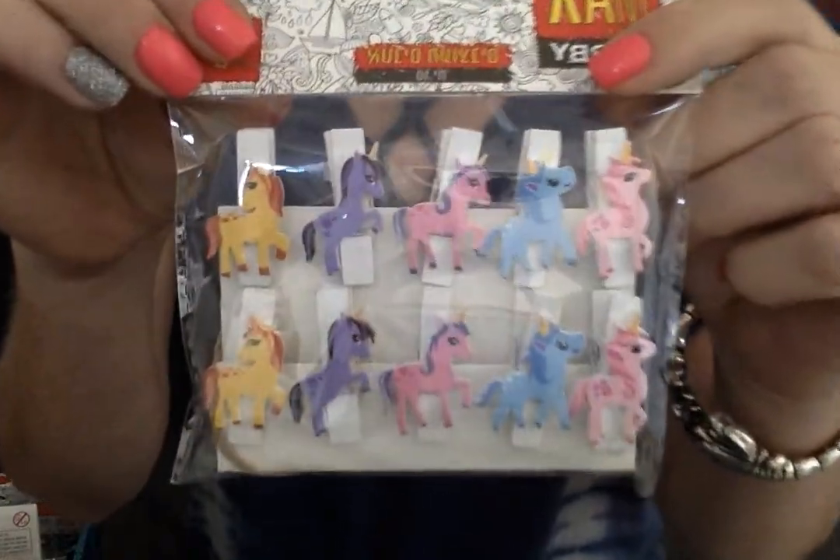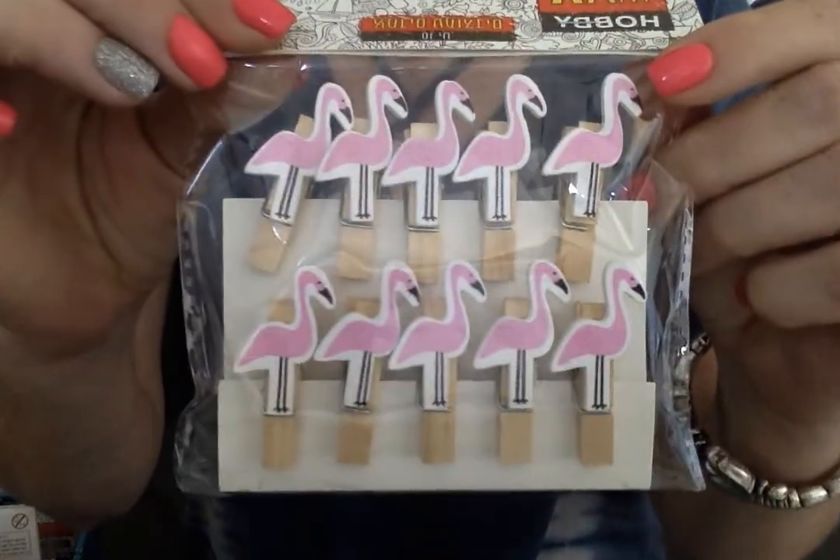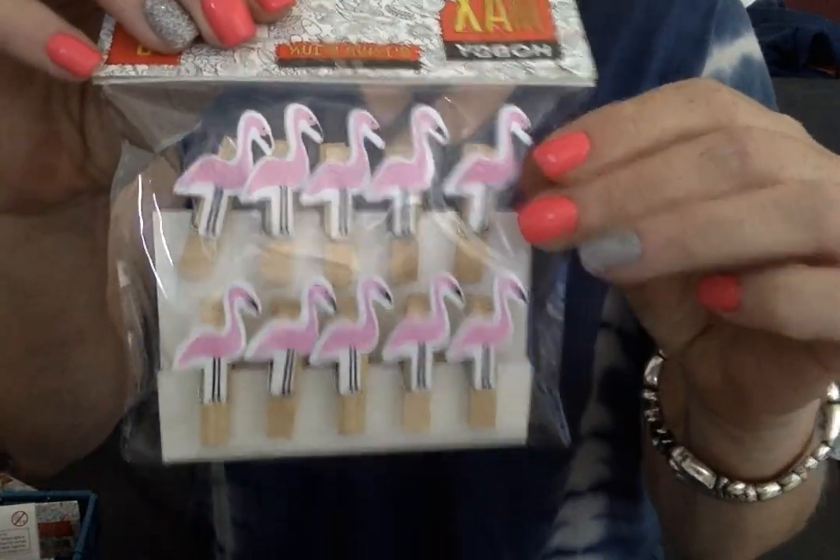For a dollar I got this set of 10 unicorn clips. Look how cute these are, guys. They had so many great clips. I'll give you a quick preview of some of the ones I got for 75 cents. They also attach twine to the back so you can hook them up, but 75 cents, folks.